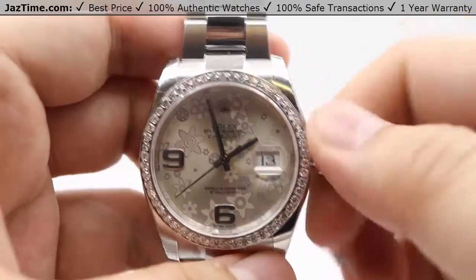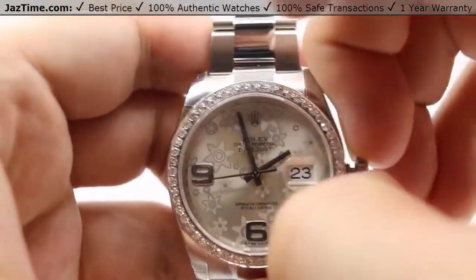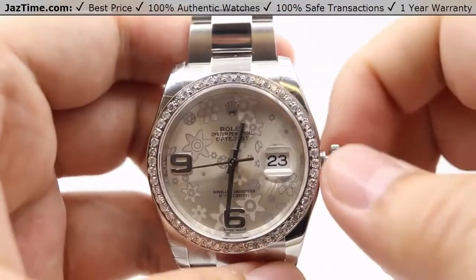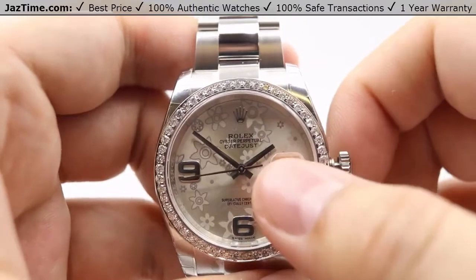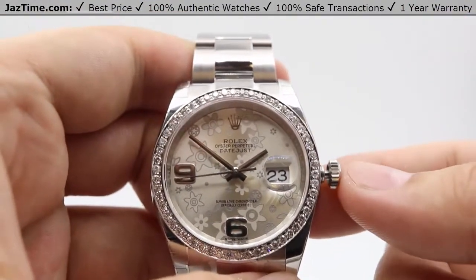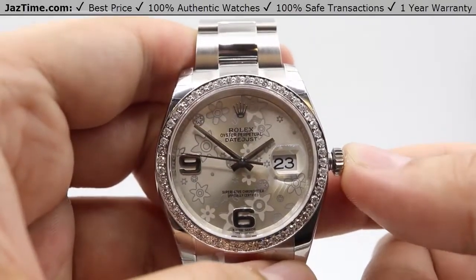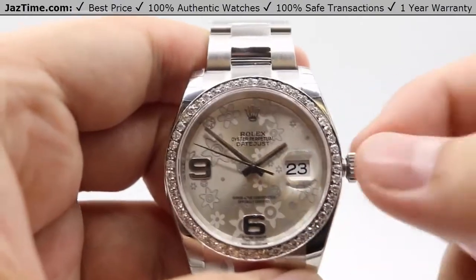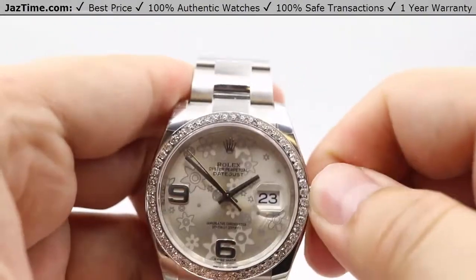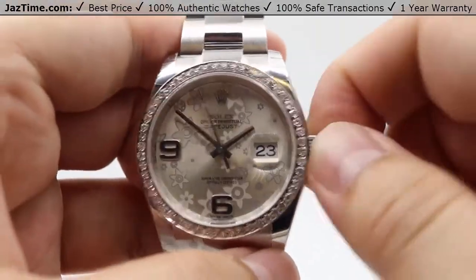A simple tug of the crown allows you to adjust the date — as shown, very easy and instantaneous changing of the date. The final tug of the crown stops the seconds hand and allows you to set the time however you like. Stopping the seconds hand allows for precise time setting, such as syncing to an atomic clock online down to the exact second. Press the crown back in and the seconds hand starts again. Always make sure the crown is nice and tight against the case to maintain water resistance.